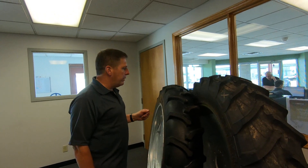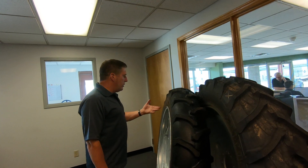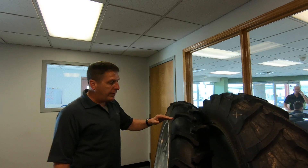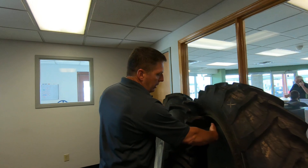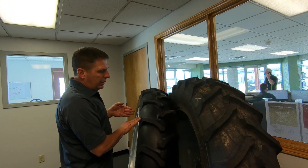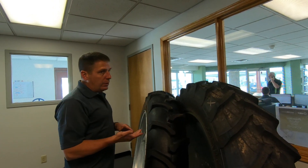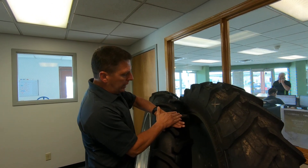I thought I'd take a few minutes and explain why radial — why would you think about radial? This is a bias tire. It's an 11.2x38 Vortex brand, happens to be a 6-ply, with a 5-year warranty. A bias tire means that the belt package is put in across the tire from bead to bead. In the old days, they were called cross-ply tires for that reason. The belt package is laid in there this way.